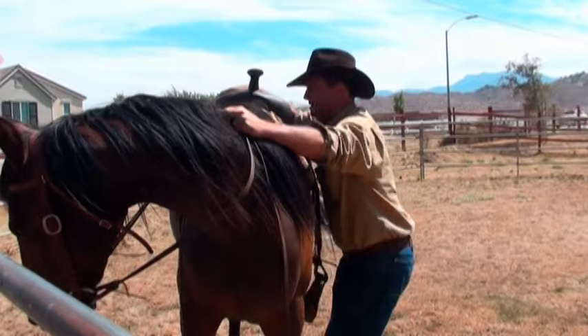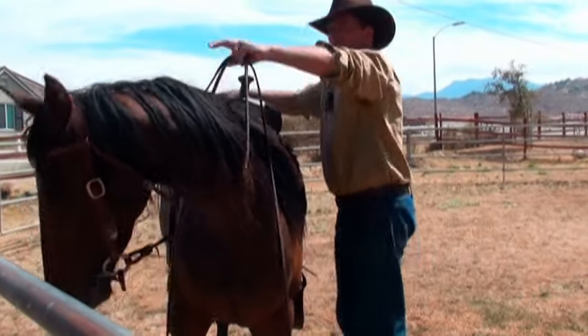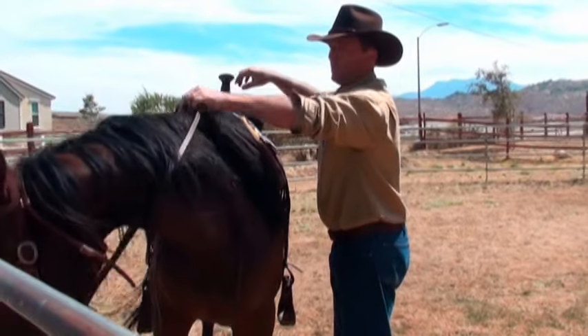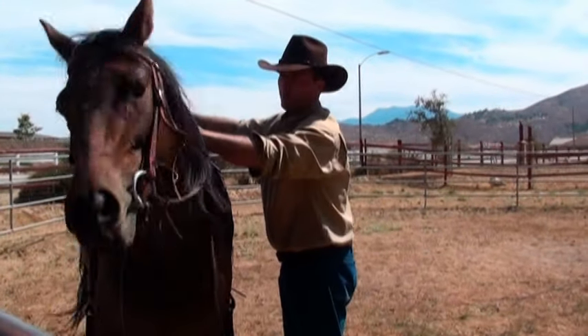Now I have my hand on the cantle and I have my left hand holding the reins that are crisscrossed. You could even grab a bit of her mane.